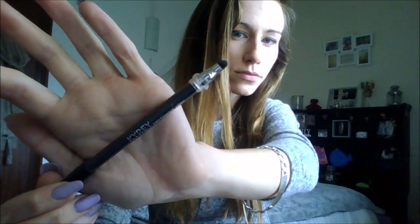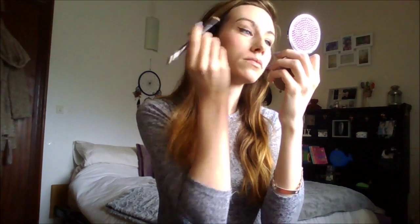Then with a black eyeliner pencil — I think it's Kyra — I use it on the top and bottom waterline. Any black eyeliner pencil would do but this is my favourite, I think it's just so bold and bright. Then curling my eyelashes — I start in the middle, then I do one towards the end and one closer to my eyelid. That way I feel it just curls my eyelashes slightly better.